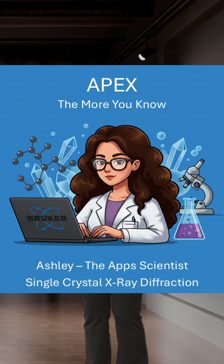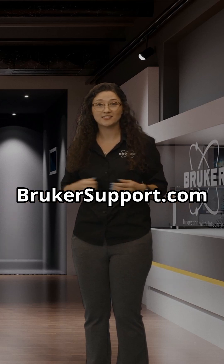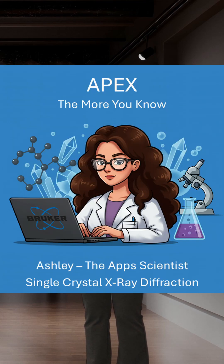If you're ready to experience the benefits of APEX for yourself, you can go to brukersupport.com to upgrade. New user? You can request a demo license and see how APEX can transform your lab's workflow.